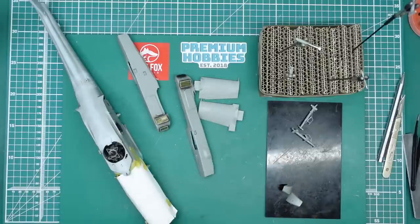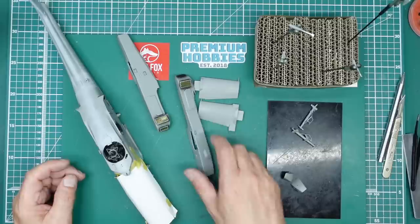Hi everybody, welcome back. Nigel here with you — Nigel on Modeling Bench, Part 4 now of the build of this Apache from Tacom. This is the E variant, the Guardian I think it's called. In Part 3 we were doing this photo etch, which is an absolute nightmare because it's not very nice.